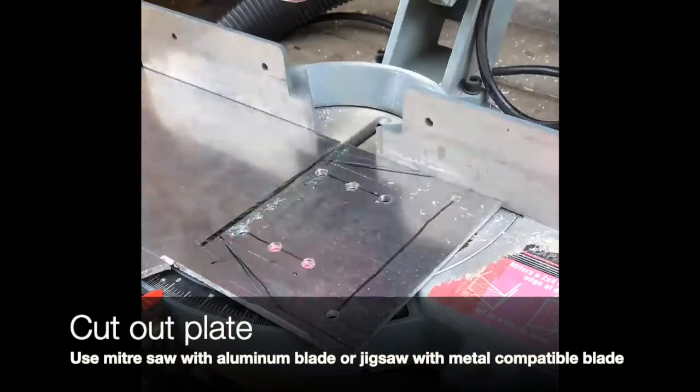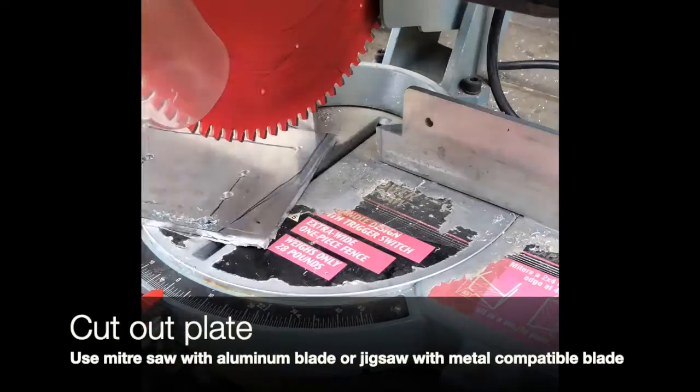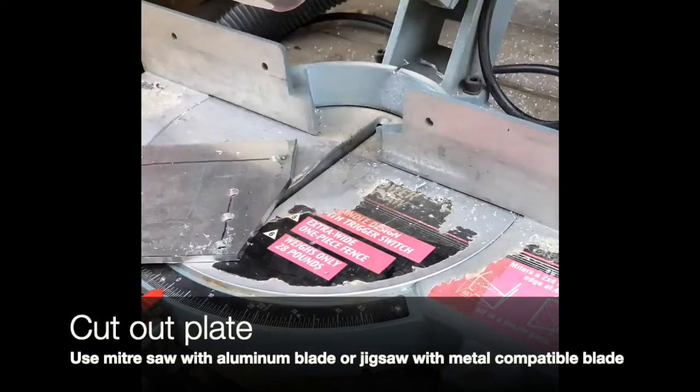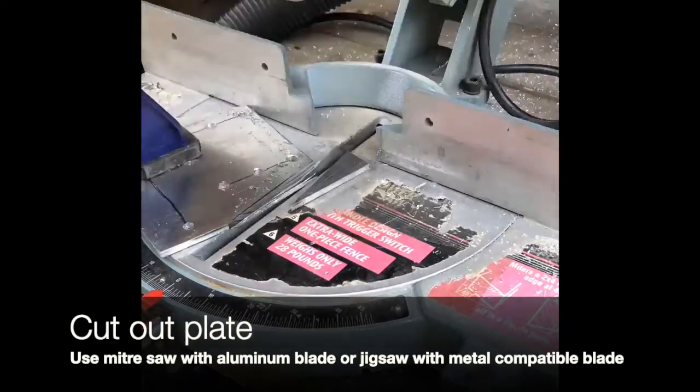For cutting the aluminum, I use a miter saw with a blade specifically meant for aluminum. I also ensure to clamp down the aluminum so that it doesn't shoot off the saw. You can also use a jigsaw if you don't have an aluminum blade on your miter saw.